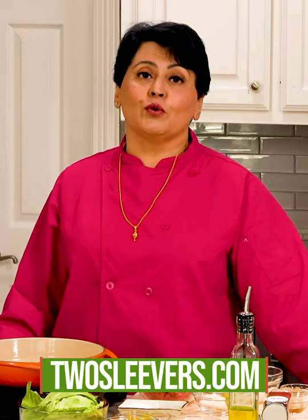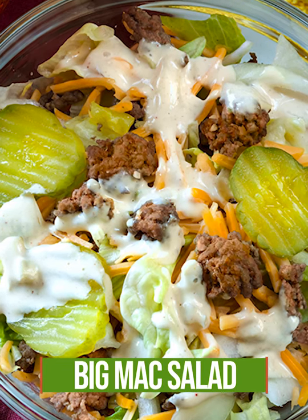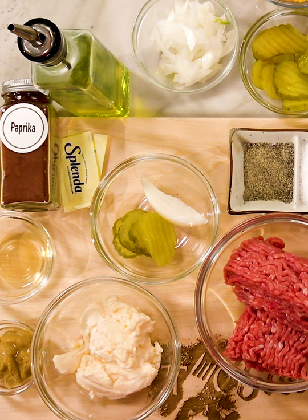Keto Big Mac salad — is there such a thing? There is today. I'm Urvashi, my blog is twosleevers.com, and I'm going to show you how to make a keto Big Mac-like salad. Now of course because it's keto there is going to be no bread for you, but you will also not care. So let's get started.